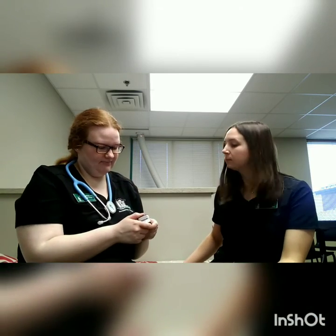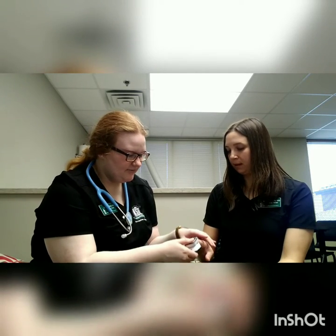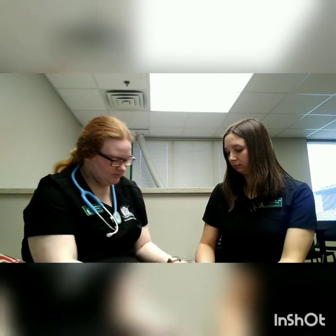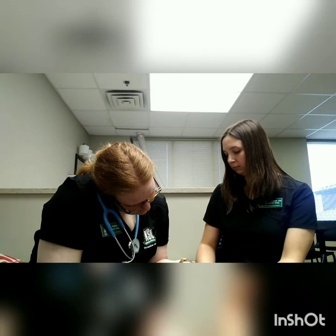So I'm going to start by taking your oxygen level. This is super easy — all you got to do is just put your finger in this little device here. So your oxygen is at 93, so it's a little bit low. We normally like to see it between 95 and 100, but it's nothing to contraindicate us beginning therapy today.